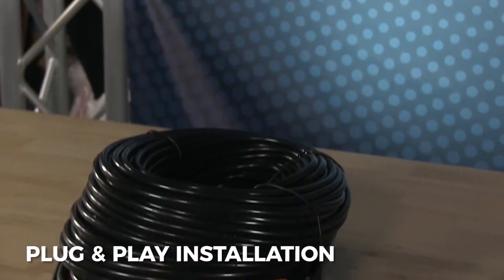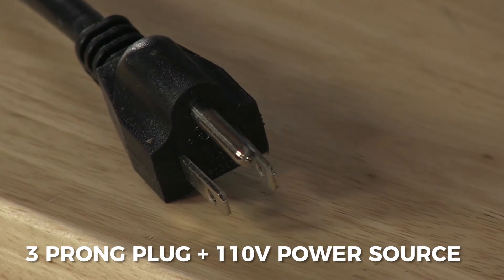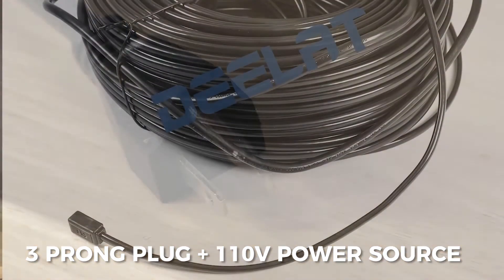The cable is very easy to install — plug and play. Each cable comes pre-assembled with a three-prong plug that can be inserted into any 110 volt power source.